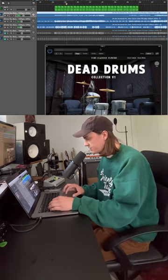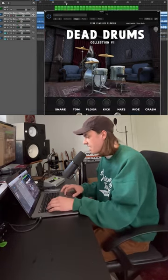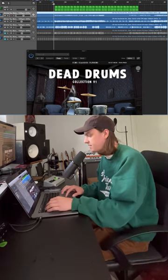Cool. And then we have the drum beat here. I just reprogrammed it in myself by just doing the MIDI of it. And then we have the Dead Drums plugin here — it's going to be playing the drum beat, and this is how well the plugin can fit into any mix.